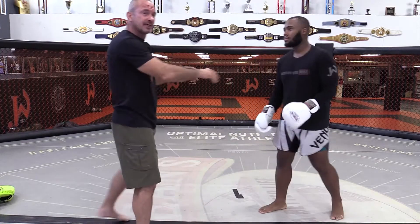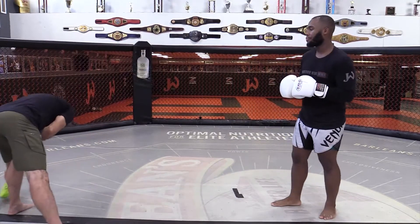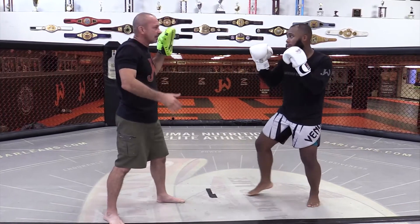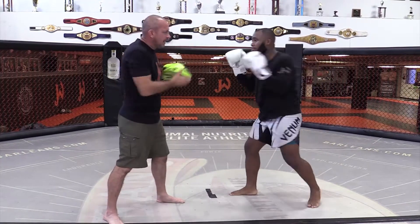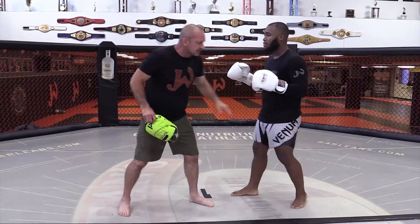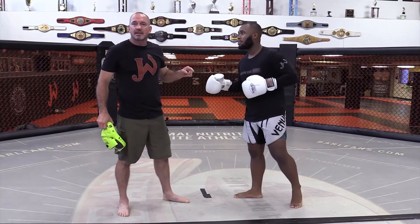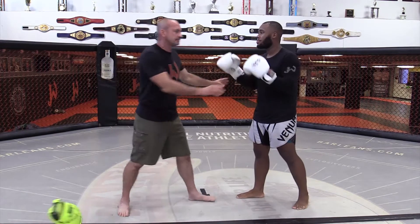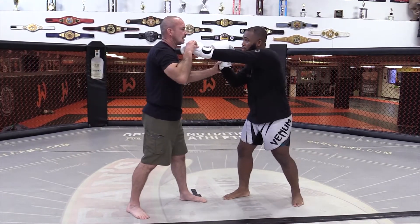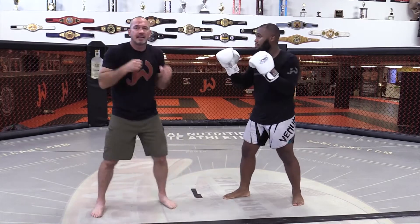We're starting some straight punch work — going to work on just the cross to start with, and how to get more power out of it. First, let me have Teal hit and see what we have to start with. So Mr. Jackson, let's see your straight left — go for it. Okay, so we've talked about the hook, engaging the hips and stuff. There's something big that's missing, and that is — when he throws a punch here, it's just an arm punch.